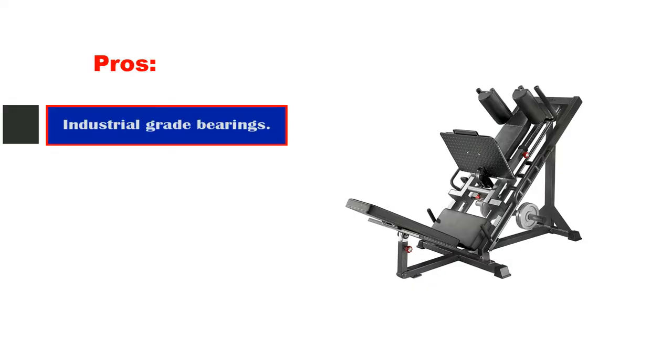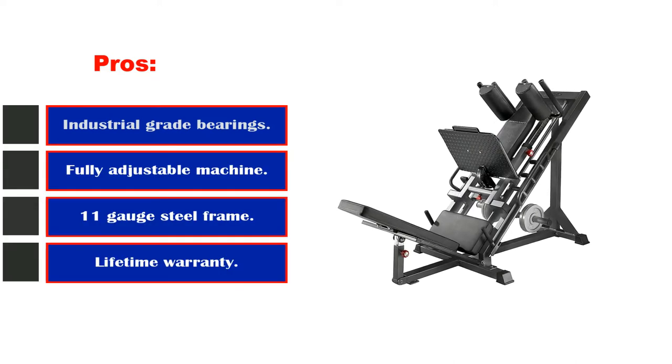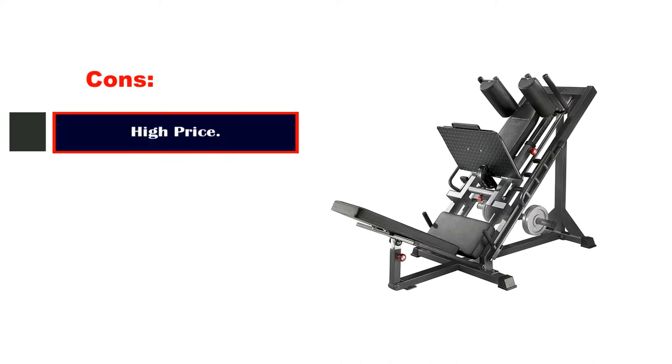Pros: industrial grade bearings, fully adjustable machine, 11 gauge steel frame, lifetime warranty. Cons: high price.